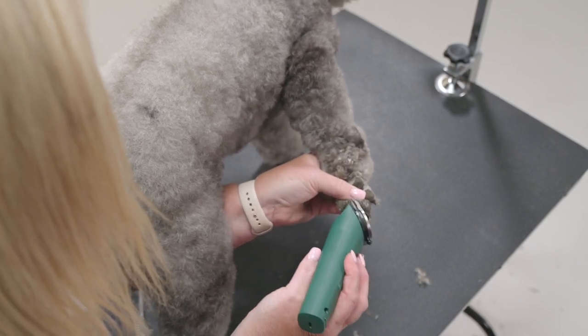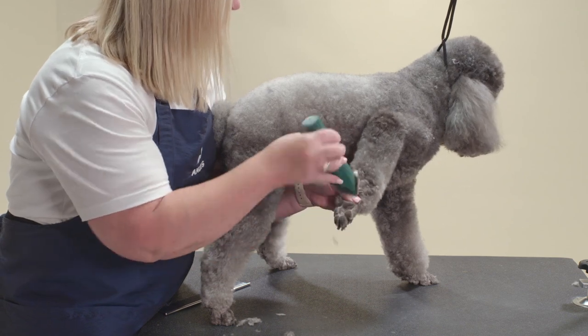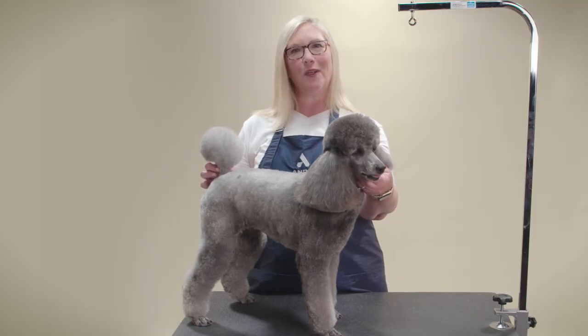Shave all four feet. Thank you for joining us. To learn more, check out other videos at Andis.com.